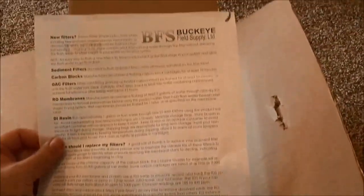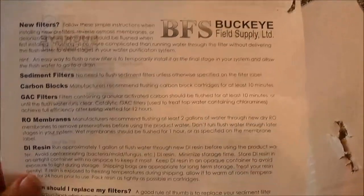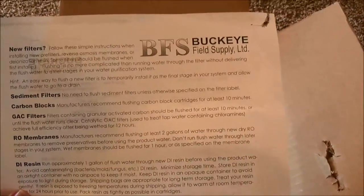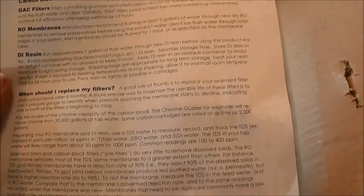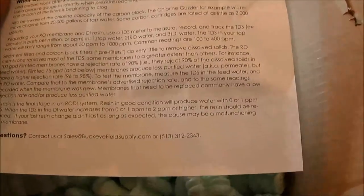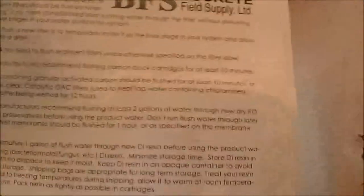Buckeye Field Supply again — BuckeyeFieldSupply.com is where to get them. Like I said, I don't know the guy personally. I'm not getting anything for the shout out for this guy, so this is definitely based on information that I've gotten from other people and the limited interaction I've had with him.